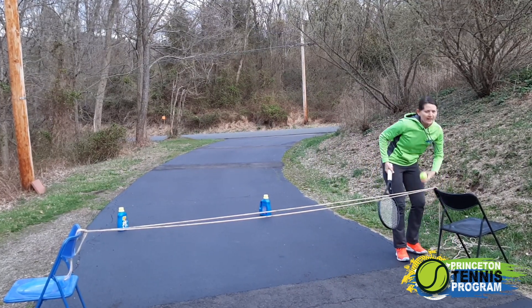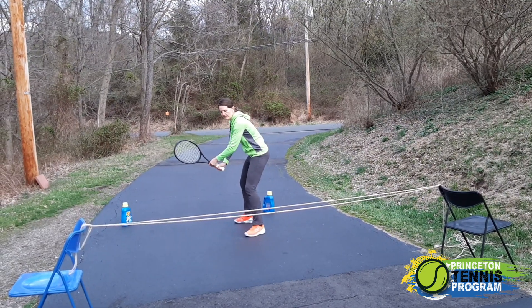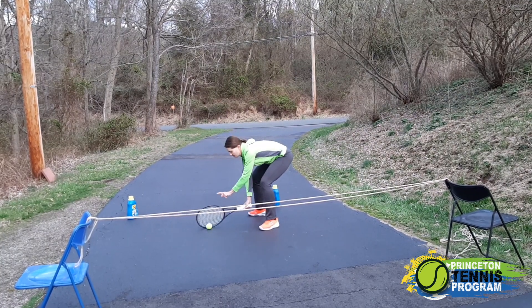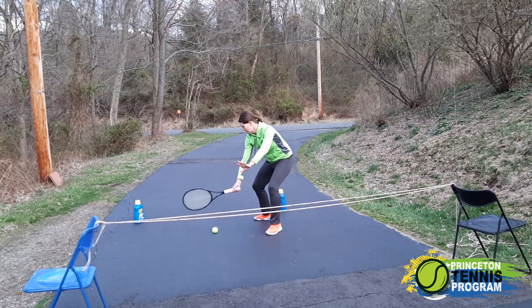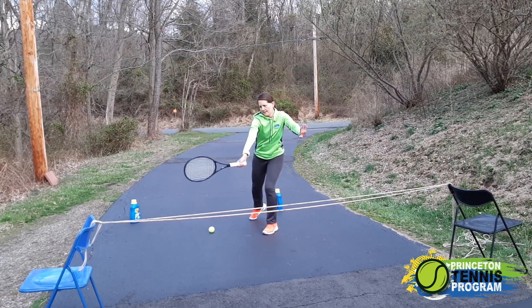First off, my partner and I are going to do a cooperative activity. I'm going to turn to this side in a closed stance. I'm going to pass the ball to my partner with a square racket hit, perpendicular to the ground. Similar to if I was hitting a low to high swing pattern, my strings would be straight up and down at the hit.